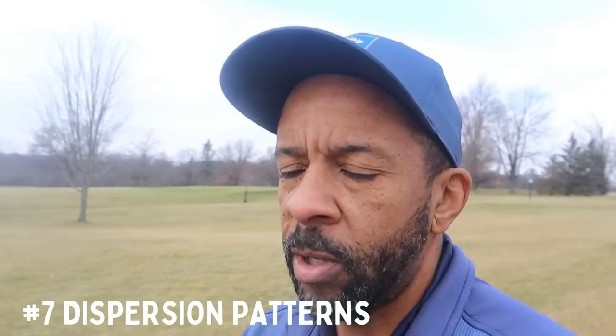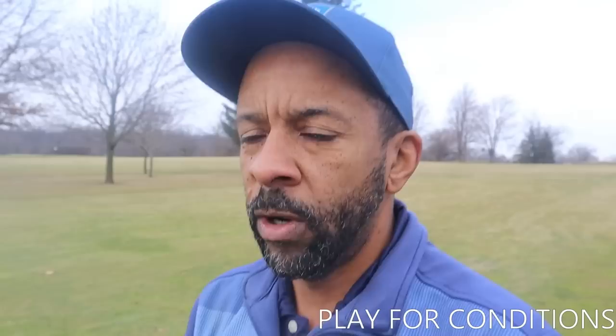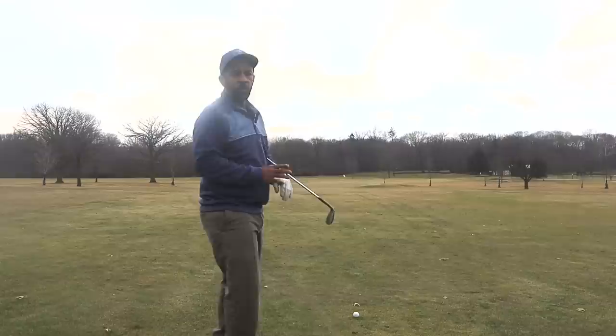Another important thing about breaking 80 is knowing your dispersion — not only the width, but also the depth. And not only when you're playing good, but when you're playing bad. We often think about where we can hit a seven iron — 160 or 170 yards — but that might be our best strike or when it's 75 degrees and we're loose. We don't always think about what happens on a day like today: 46 degrees, cloudy, tight, extra layers on. Knowing how those conditions affect your distances is key.